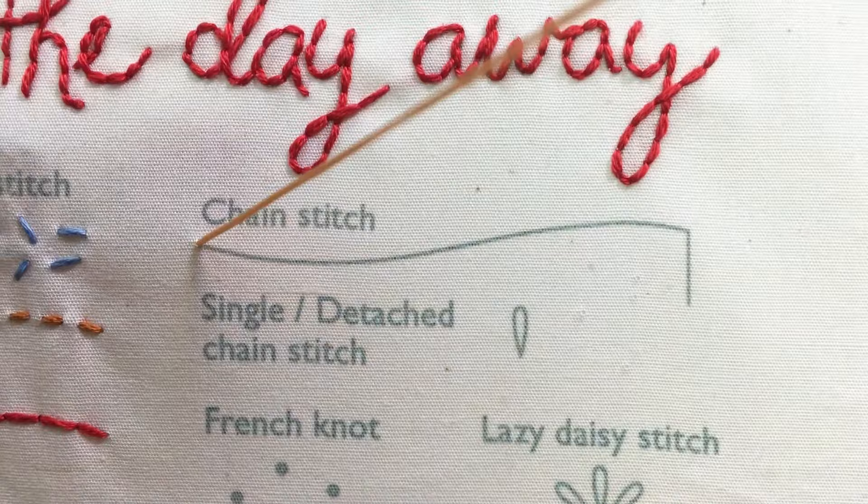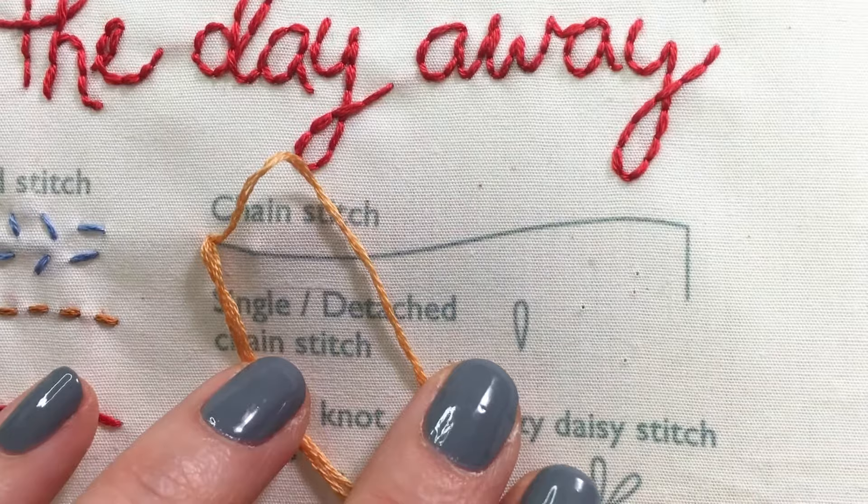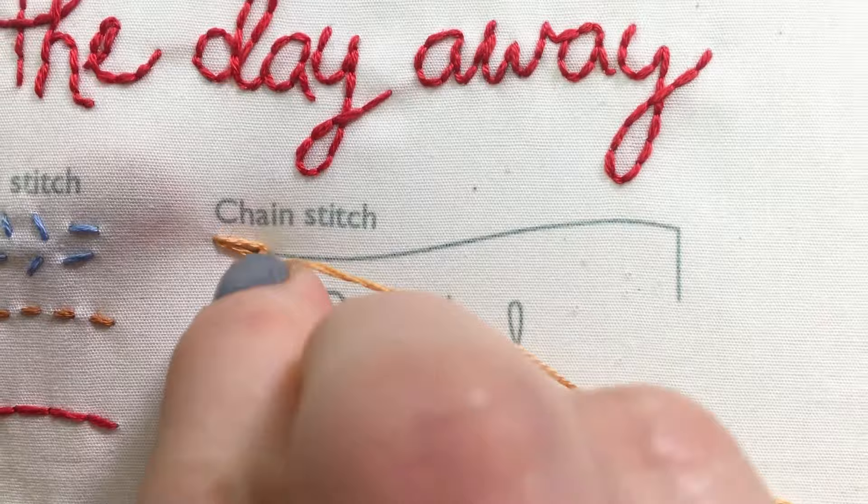For the chain stitch, come up at the start of your row then go back down in the same hole. Before pulling the needle all the way through, come up a stitch length away along your line within the loop made from the floss. Gently pull until the loop is up against the base of the floss.